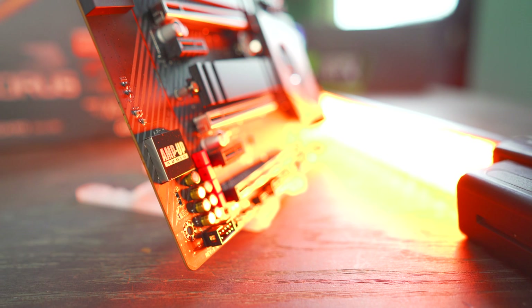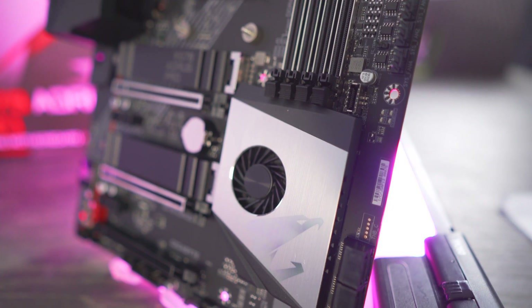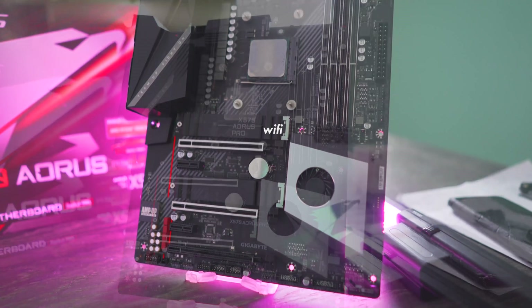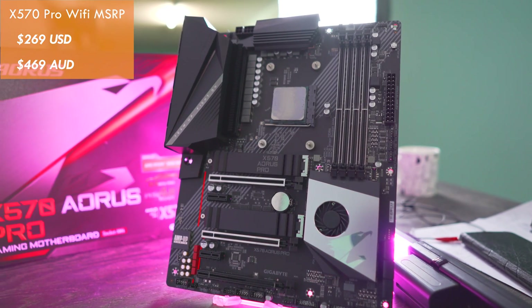Today we have another X570 motherboard review, this time from Aorus with their X570 Pro Wi-Fi. The one on the test bench doesn't have Wi-Fi, and I'm told it doesn't have a price tag, so we're going to treat it like the Wi-Fi version, which is coming in at $269 USD, or $469 Aussie dollars.